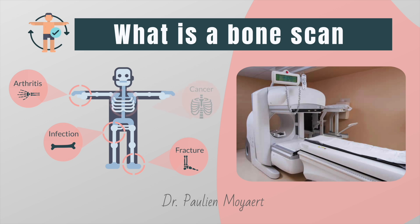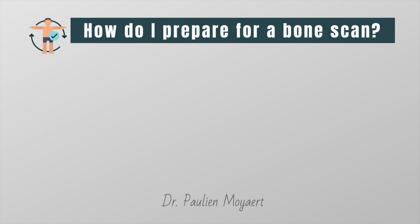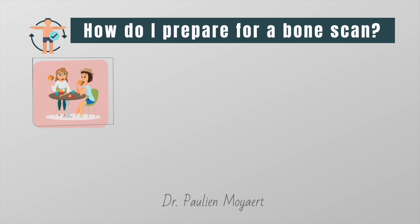It is also used to detect if cancer from another area in the body has spread to the bone. In all these cases, bone cells make more bone because the body tries to fix the problem. There is no special preparation for a bone scan — you can eat and drink as you usually would.